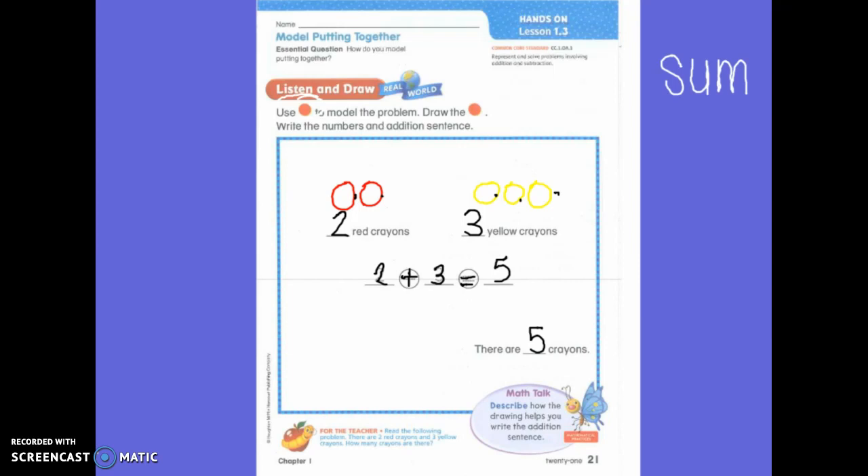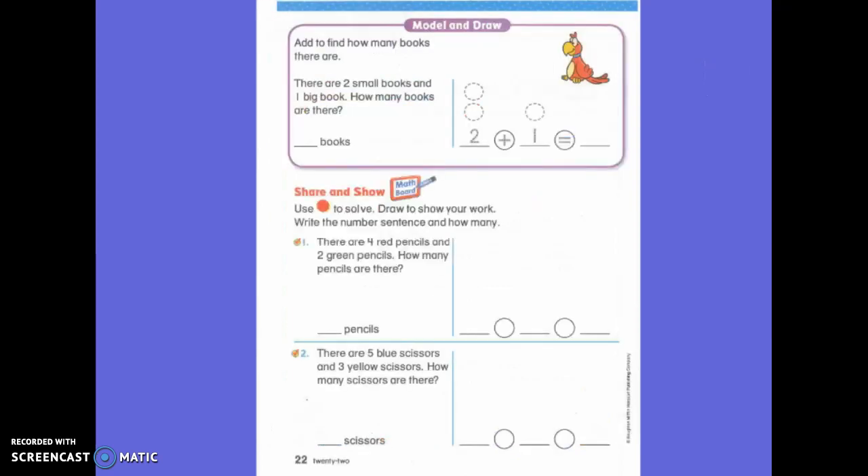So, you guys need to make sure that you drew your picture with your crayons, but you wrote your numbers with your pencil. Can anyone have any questions about how to write a number sentence? Okay.